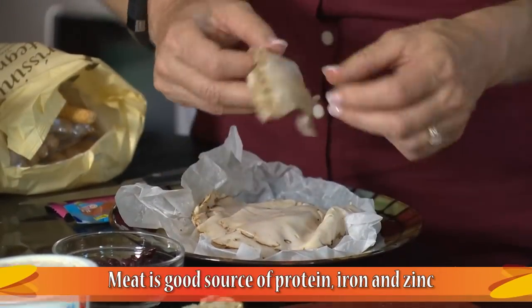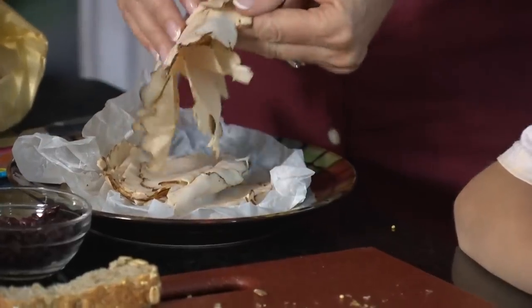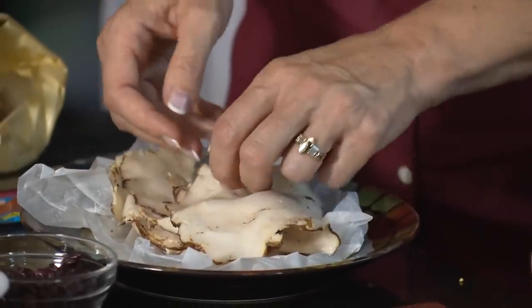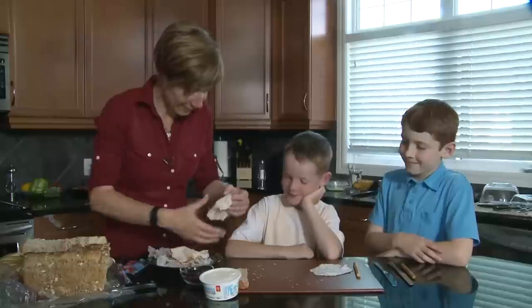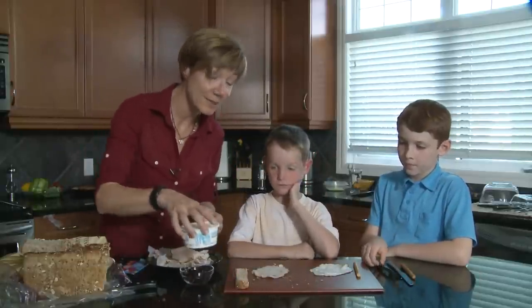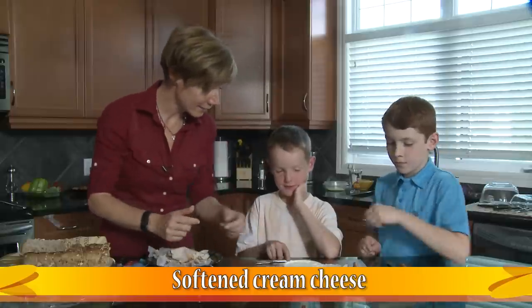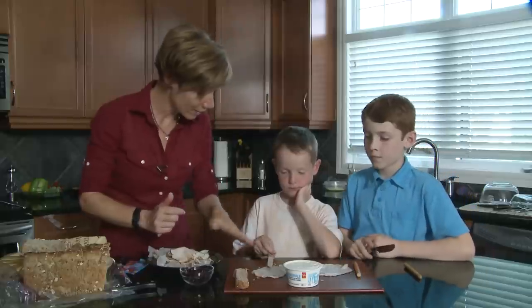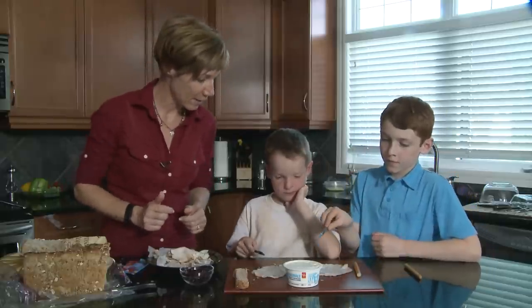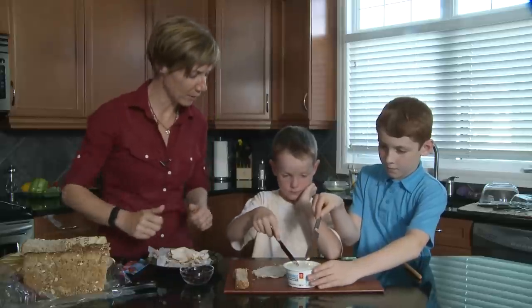This is lean turkey and you get it in the deli section — you want to ask for lower sodium, so it's got a little bit less salt, which is healthier. It also has no nitrates or nitrites in it, so it's a little bit better for our health. It's a good protein source. We're going to take a knife and spread some spreadable cream cheese on top of your turkey, really lightly, otherwise your turkey might tear apart.